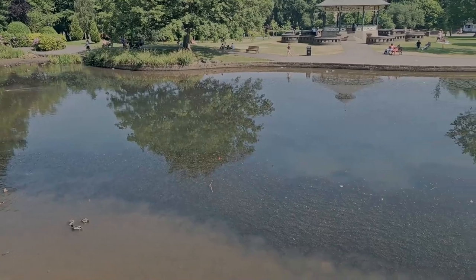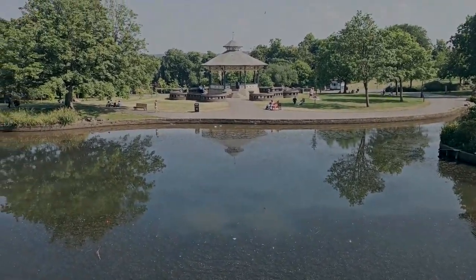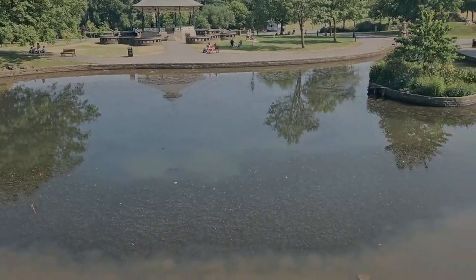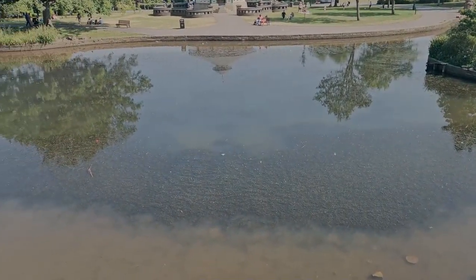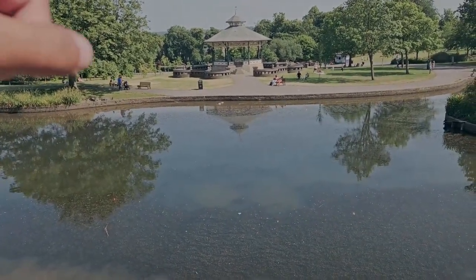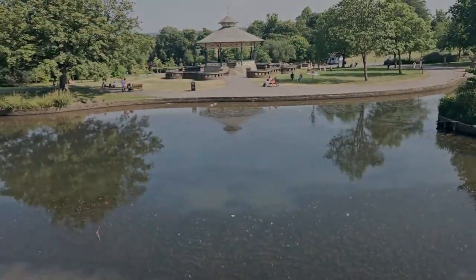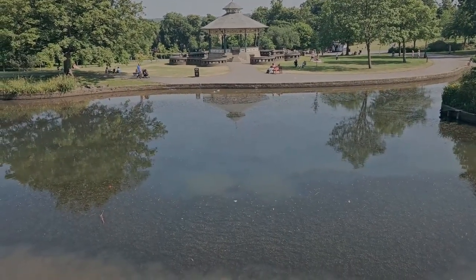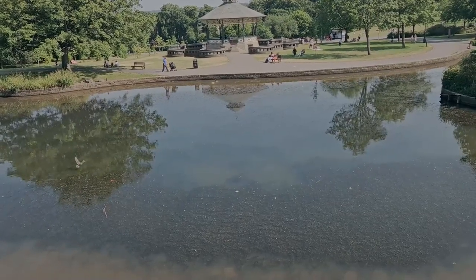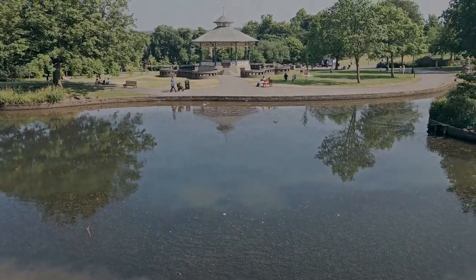From this viewpoint you can see a pond and there's also another building right over there which we're going to visit in a short while. The pond at the moment is not very well maintained — it's not very clean. There's another pond on the other side where people jump in and have a little swim, but it's sometimes open, sometimes closed — we'll go visit that and see if it's open.